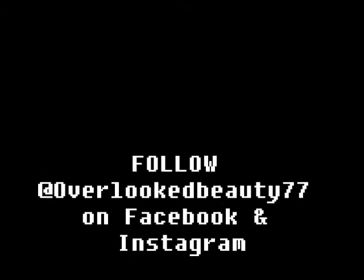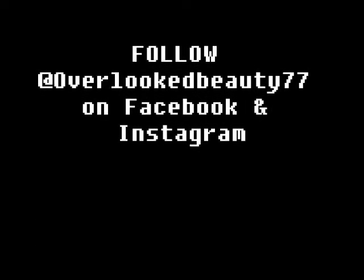Here's some pictures. I want to thank you for watching, and I hope that you rate, comment, and subscribe to my channel. You girls have a wonderful day! And please follow me on Facebook and Instagram at OverlookBeauty77. Have a good day — bye loves!